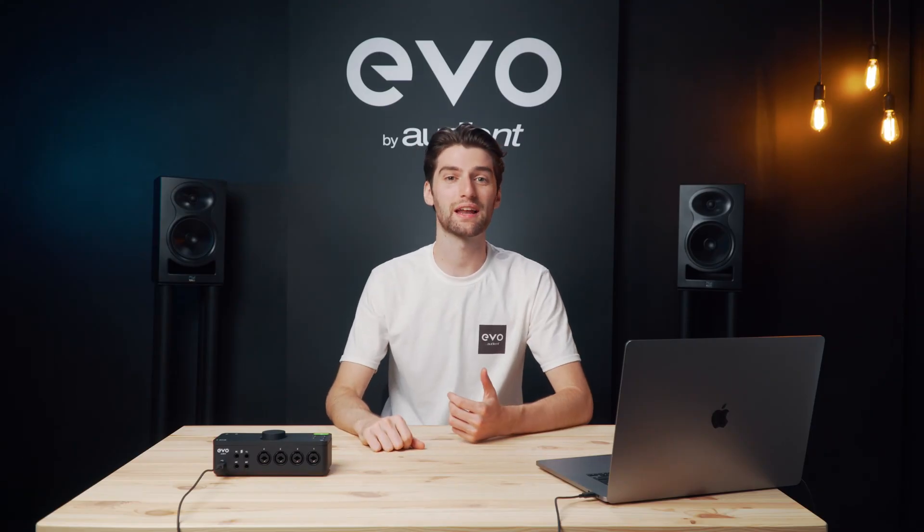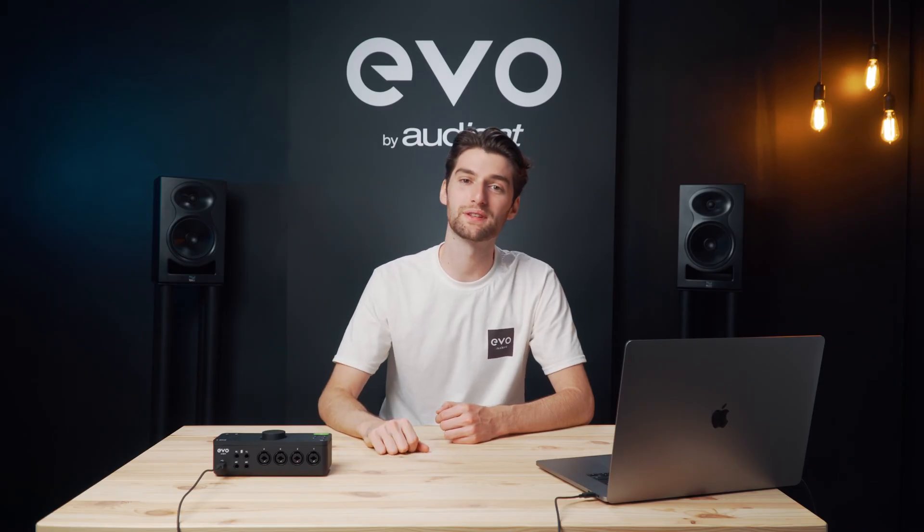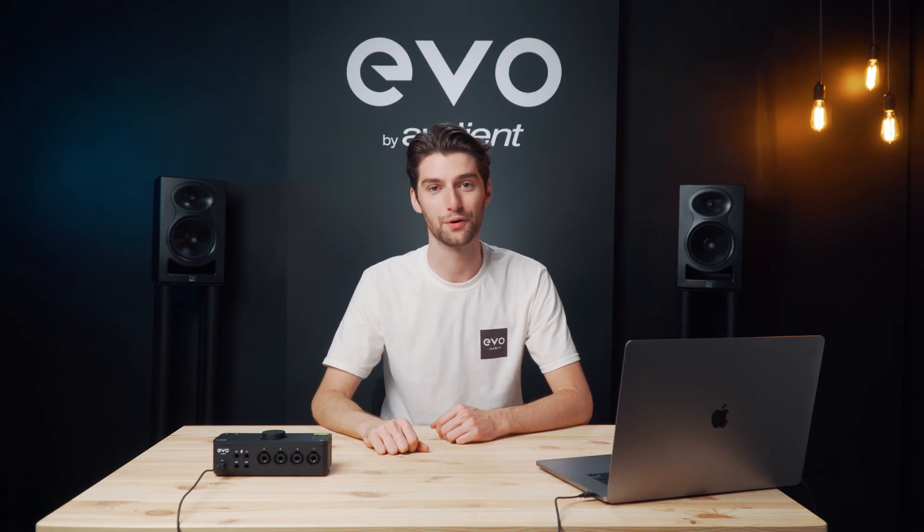Hey it's Harry here. Let's take a look at how the features on the Evo 8 audio interface can help make recording easier for you.